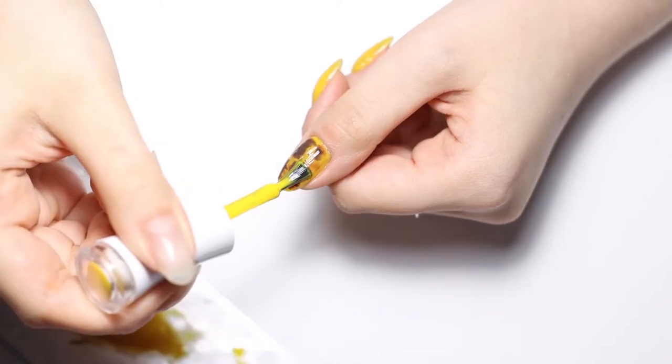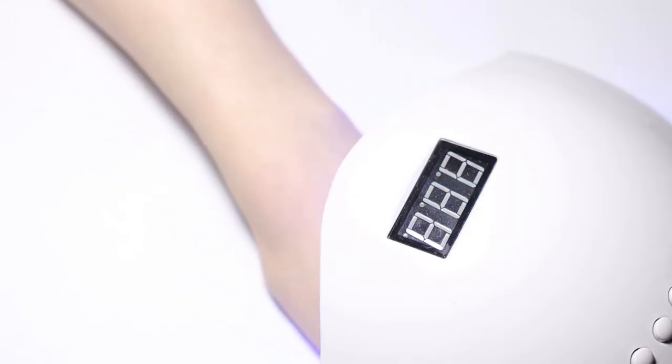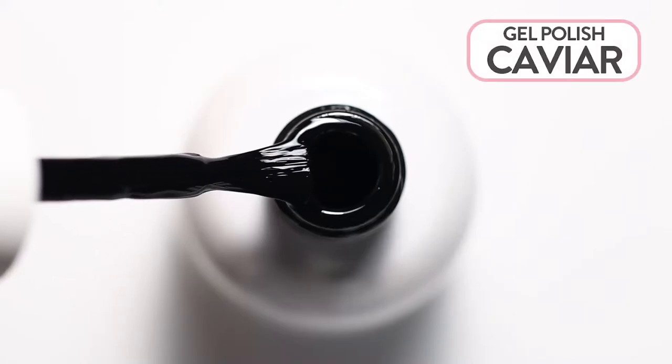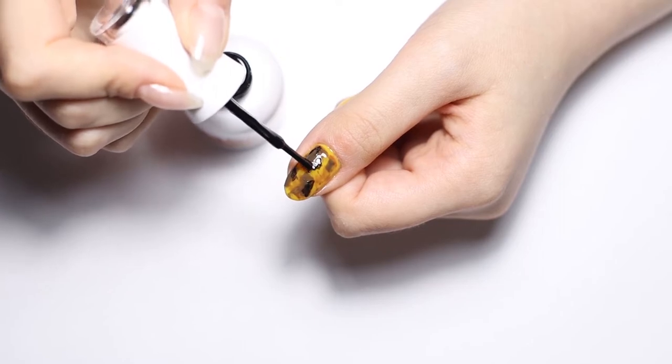To add more depth to the look, reapply the cool lemon mix to the entire nail plate and cure. As a final touch, add some extra accent spots using a black gel polish, like our caviar.